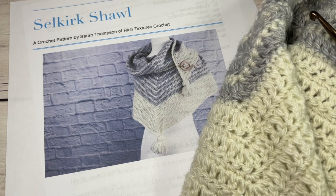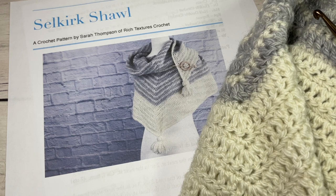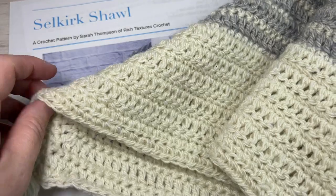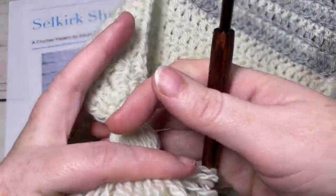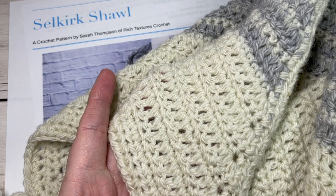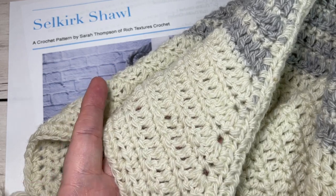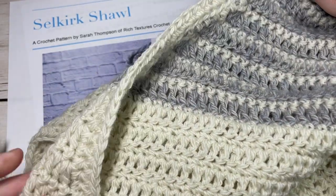Hello everyone, I'm Sarah of Rich Textures Crochet and welcome. Today we're going to learn how to crochet the Selkirk shawl, which you can see here in front of you. This is an easy triangular shawl to work — it has three points. I've added an optional tassel to it, but other than that it's made up of basic double crochet and single crochet stitches worked in a beautiful stripe pattern.